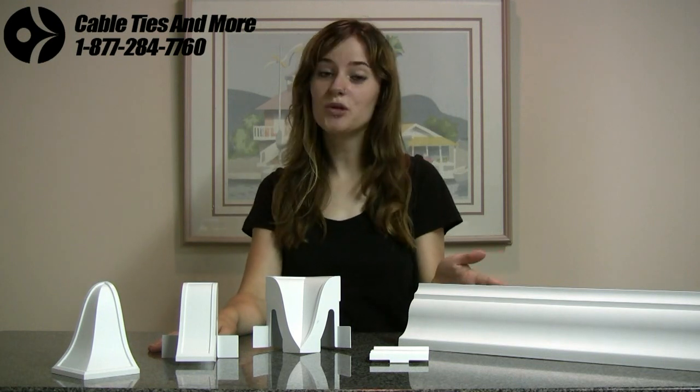But now, with our Révél Crown Molding Cord Cover, you can have attractive classic looking cord covers that are going to enhance the aesthetics of the room while dynamically routing your cables.